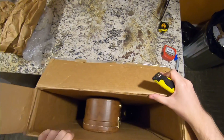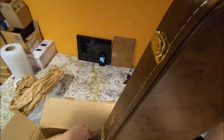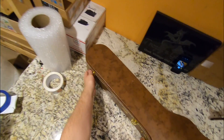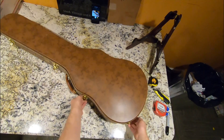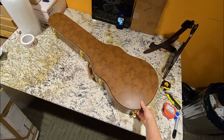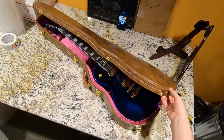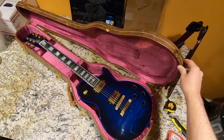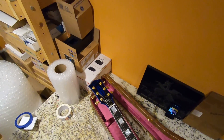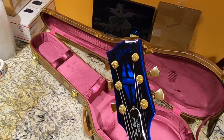I was not expecting a Lifton case. I was expecting a custom shop case, not Lifton, so that's a nice plus. Oh my. Blue Widow. I like these Widow guitars. I think it's important to document them before they get too rare. I think people enjoy getting to see them up close.